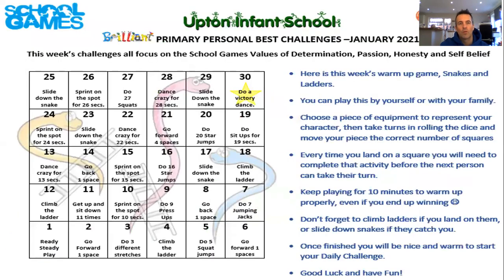Our warm-up this week is going to be a game of active snakes and ladders. You can play this by yourself or with your family - roll the dice and move the correct number of squares. Every time you land on a square you need to complete that activity before the next person takes their turn. You can either print the board off or use it on the screen with your number line from your home learning packs. Don't forget to climb the ladders and be honest if you land on snakes and slide back down. Do this for 10 minutes to make sure you're nice and warm ready for today's activity.